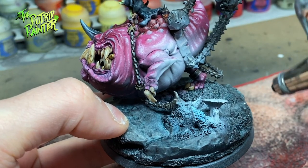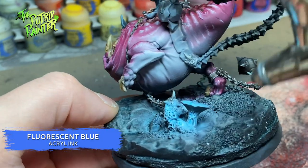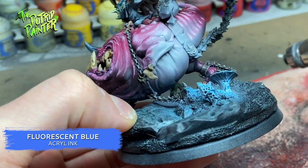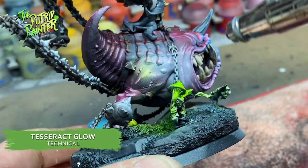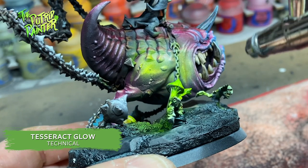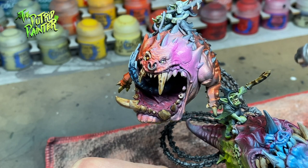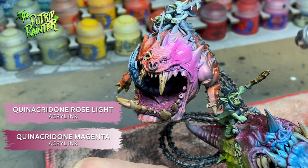Next I'm spraying the three base colors on the model. First I spray the ink called Fluorescent Blue, then I spray Tesseract Glow where I want the light to be neon green, then I spray on a mixture of the inks Magenta and Rose Light where I want the light to be bright pink.